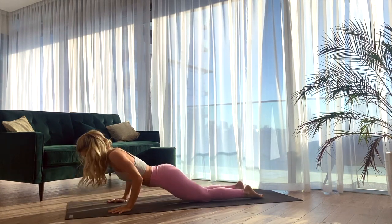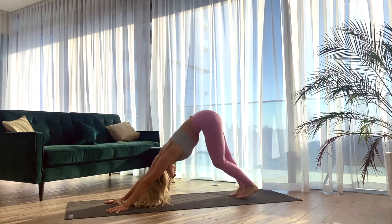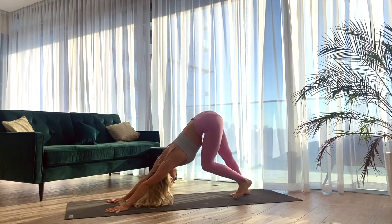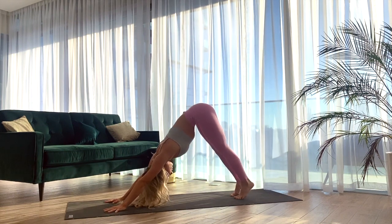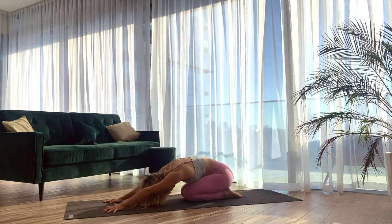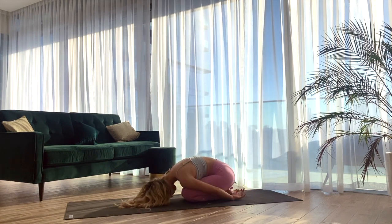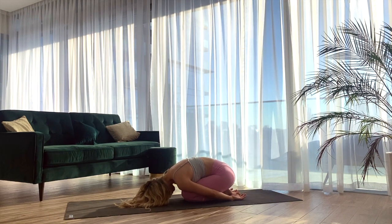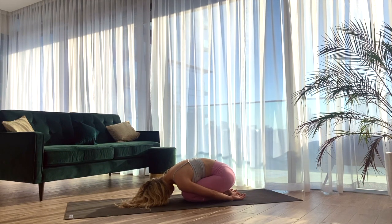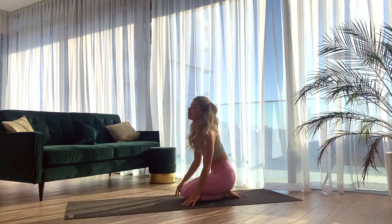Bringing the palms back underneath the shoulders and sending the hips up and back to downward facing dog — hips up high. Last down dog, taking another inhale in. With the exhale, start to bring the knees into the mat. Send the hips onto your heels and find your child's pose. You can jimmy the hips a little bit from side to side. Bringing the hands back to the feet. Taking one more moment here to ground down. Then start to lift yourself back up onto the shins.